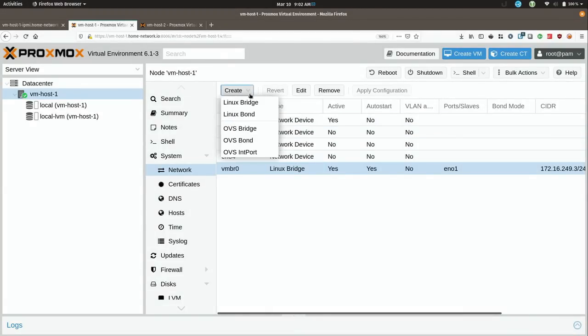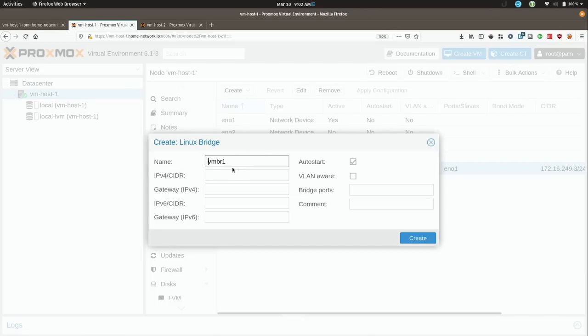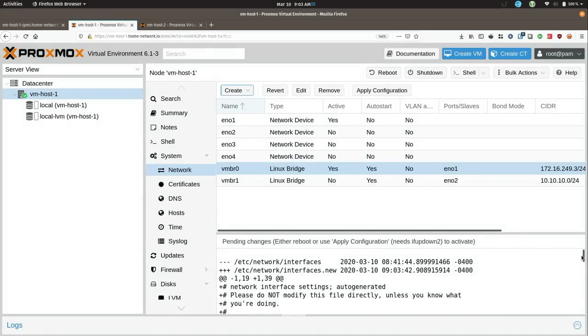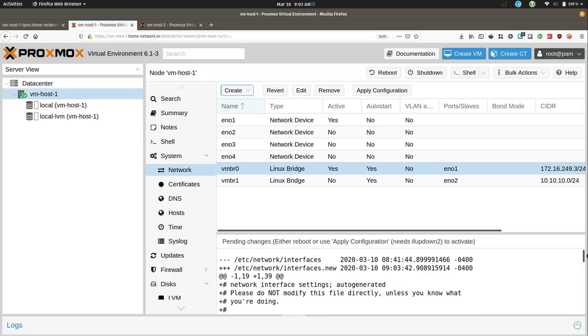I'll click Create and create a Linux bridge. The name will default to VMBR and then the number of the next bridge — VMBR1 in my case, for the second bridge. For the IP CIDR I'll give it 10.10.10.0/24. For the bridge port I'll give it ENO2. I'm not going to give it a gateway because we already have a gateway on the first interface. I'll click Create — it gives me a list of changes it's going to make. This also needs a reboot, but now that I have the bridge set up I can go ahead and do that.